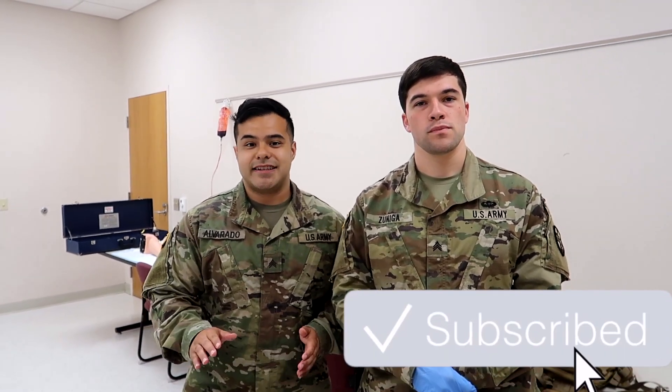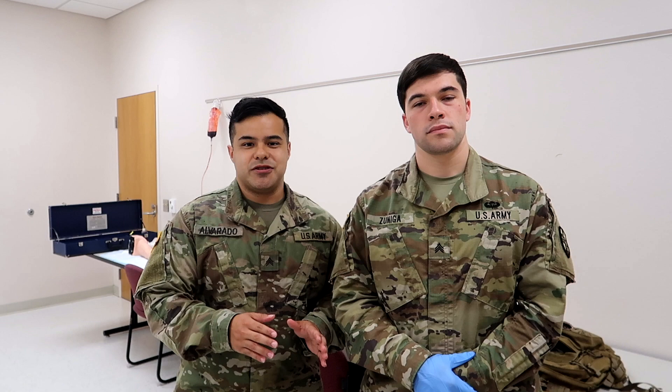Before you do anything else I need y'all to like this video, subscribe if you aren't already — even if you're not signed into a YouTube account just go and do it, it takes two minutes. It really helps the channel and comment down below what you're most excited for about being a 68 Whiskey. But without further ado let's get to it.